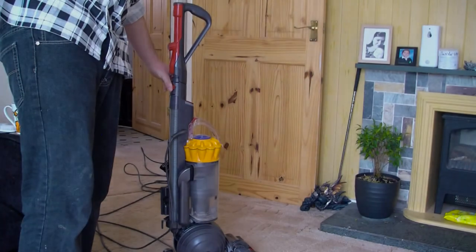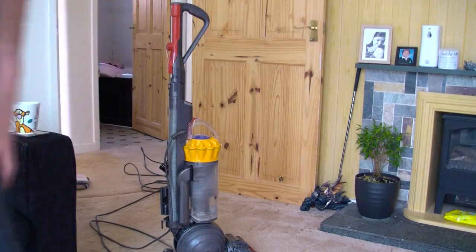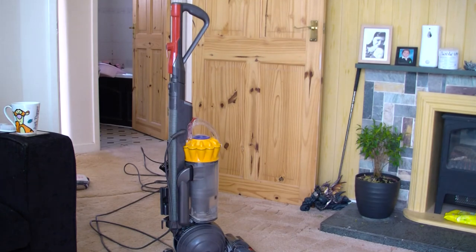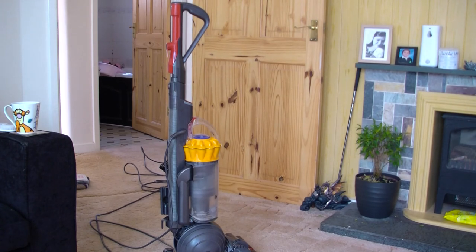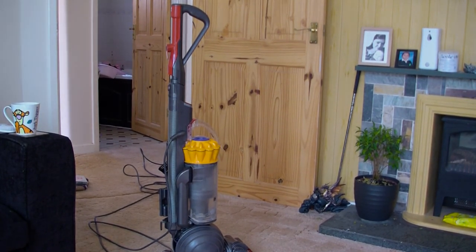That's about it for hoover maintenance. A lot of people neglect their hoovers and other cleaning equipment. You paid your hard-earned money for it, so you might as well look after it. You want to keep your house clean, so keep the implement clean. I hope that helped people — keep clean!